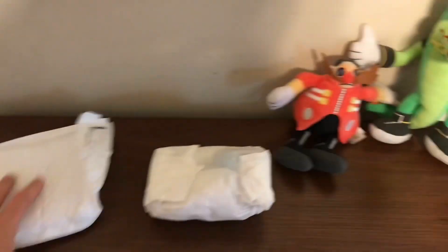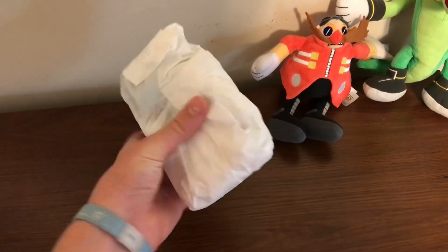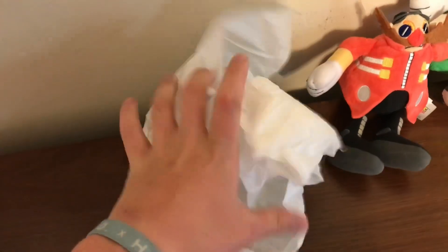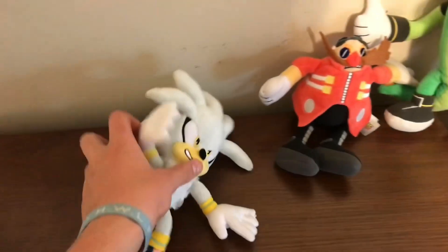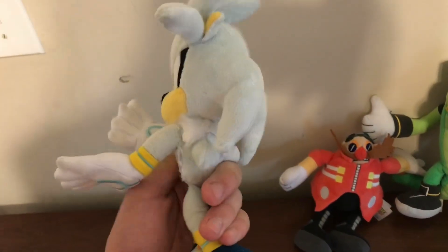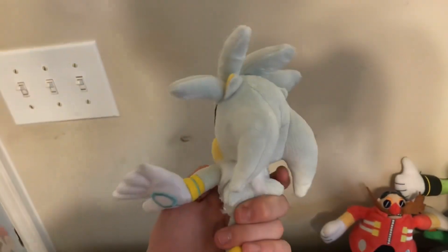Alrighty, he's out of the packaging, and he's folded up in this thing, so let's get this thing open now. Alrighty — oh, there he is. Here he is. It's Silver. Oh my gosh, he looks awesome. Tomy did such a good job with this plush.